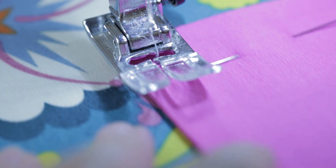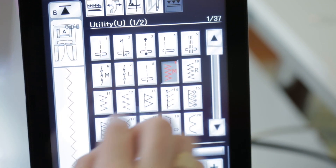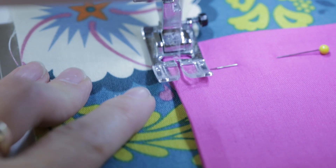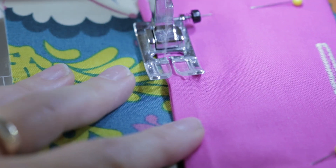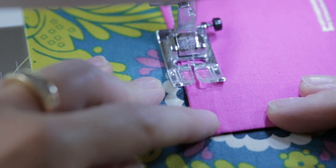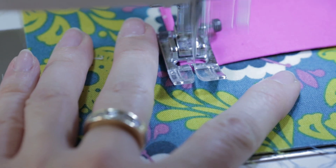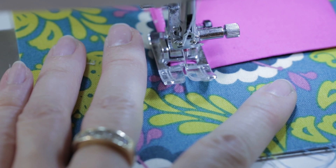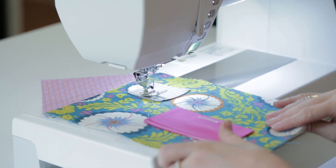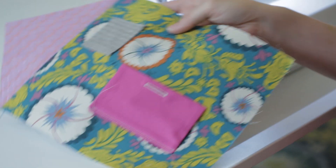For the door, I'm going to do a zigzag stitch from the top down. Now we're ready to move on to the construction phase.